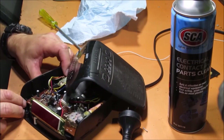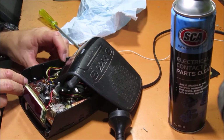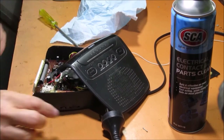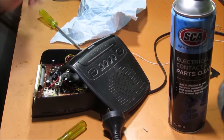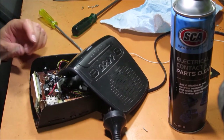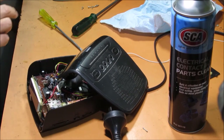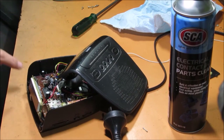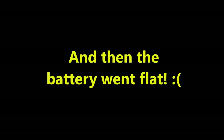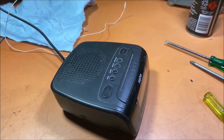There we go. Well, that was a bit tricky. Certainly using the screwdriver there just to help guide it in to the right tabs was the trick.